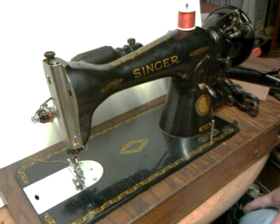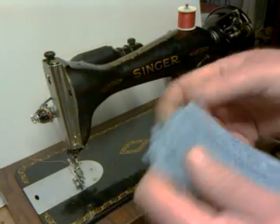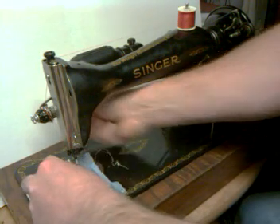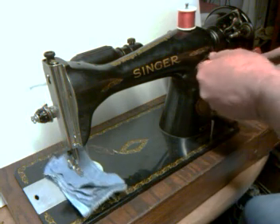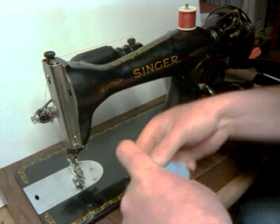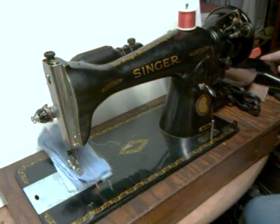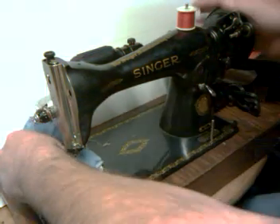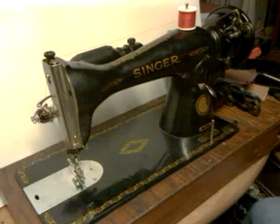This is a 1954 Singer 1591, serial number AL-776007, and I've got six layers of denim. They were already stitched once for a photo in the ad. I'll just show you how well the machine works. There you can see there's an equal stitch.